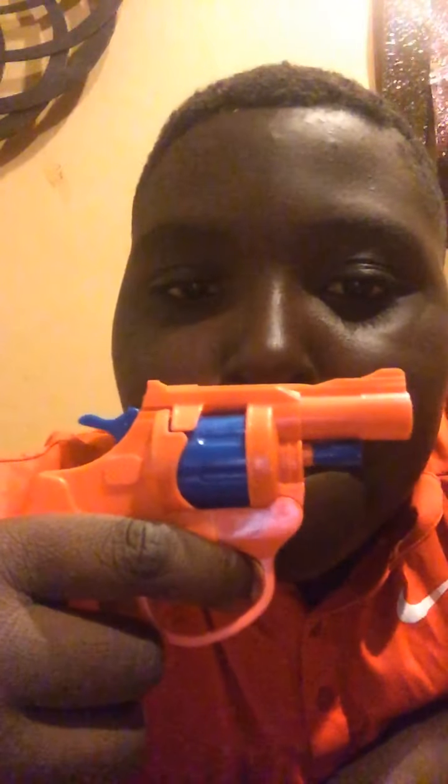I have the cap gun. It's really cool. It doesn't really shoot anything, but it doesn't hurt. Once you fire it, look right here — it actually has a flame, a spark. So that's really cool.